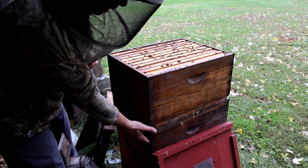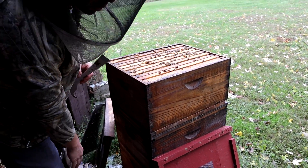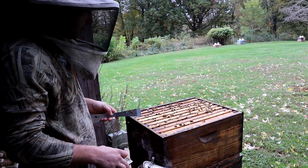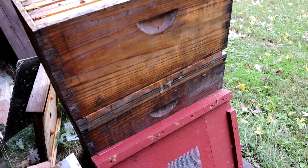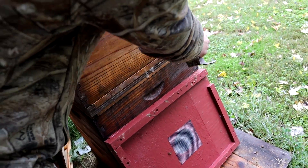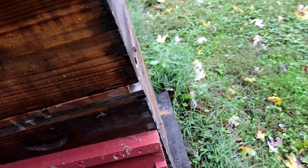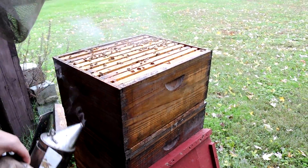This queen came back around the end of June and has had a long time to build up a good population. It started out with a bigger one. You can see a lot of the bees coming up, but we have a double screen board in between — you can't see this one very well. Here's an example of what it looks like, and up towards the front you can see we have an entrance right here. There's a hive entrance down at the bottom and one right here. Let's go on down below — we're going to feed both of these colonies.